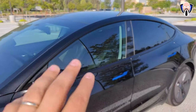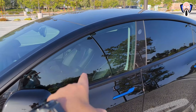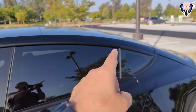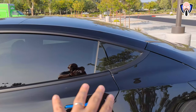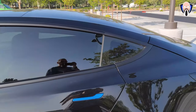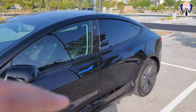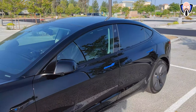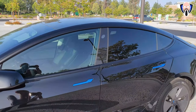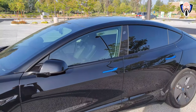Moving on to the sides, I went with a slightly darker tint but still possible to see the person inside. On the back as well as on the top and back side of the roof, I went with a much darker film. In the back there's not really a big need for visibility, so you can customize it, get nice heat rejection, and make the environment inside the car better — so you don't have to use your air conditioning as often on hotter days, as it reflects heat and keeps the cabin cooler.